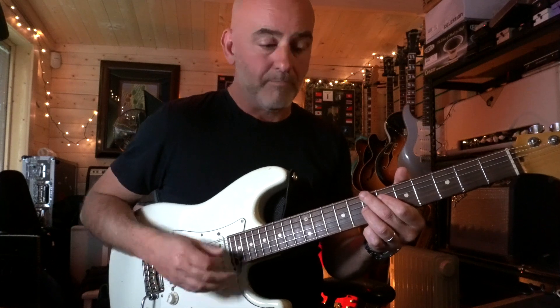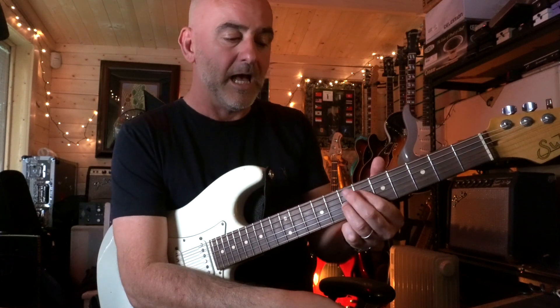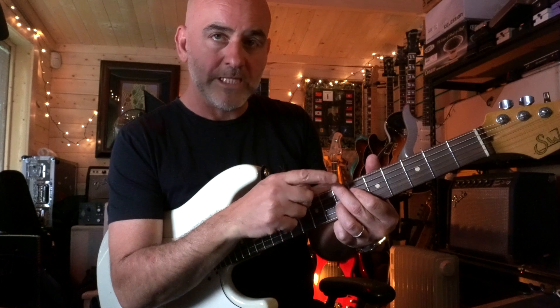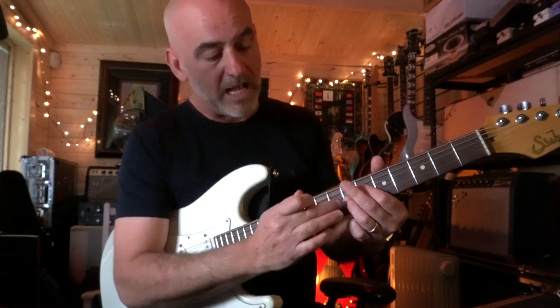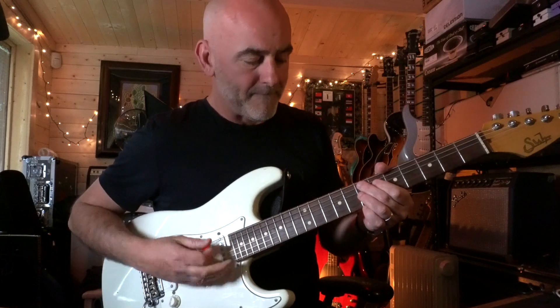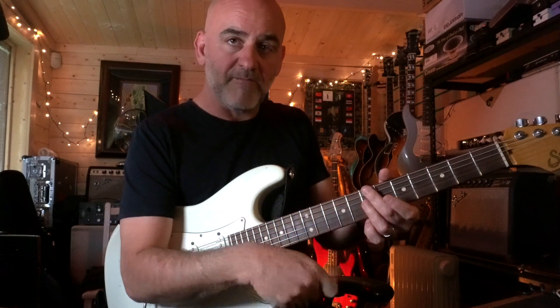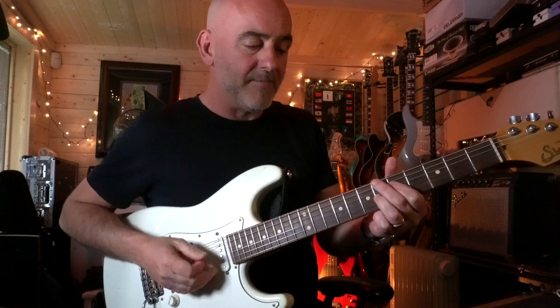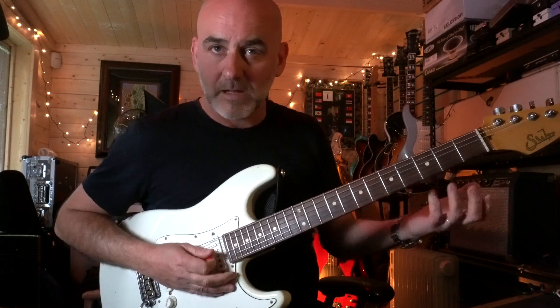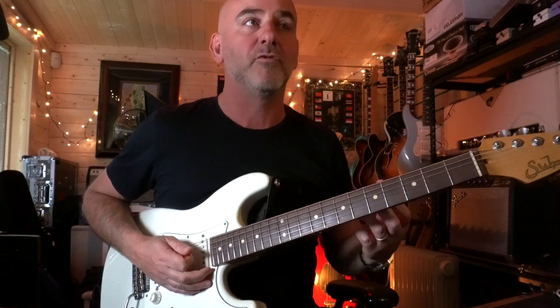I'm just picking the D and the G strings, being very careful to mute. I'm fretting with my first finger and my third finger on the D and the G. My second finger is muting the strings below, and the way my third finger is laying it's kind of muting the strings above as well. Just a little flick with the third finger laying down on the seventh fret, which creates a nice little space — lots of space in the groove for all the other instruments to play around with.